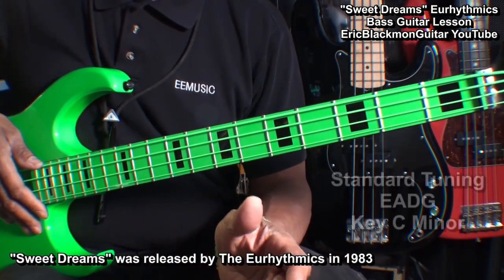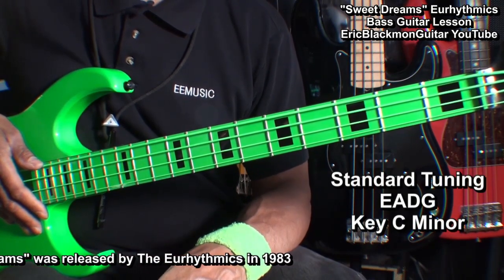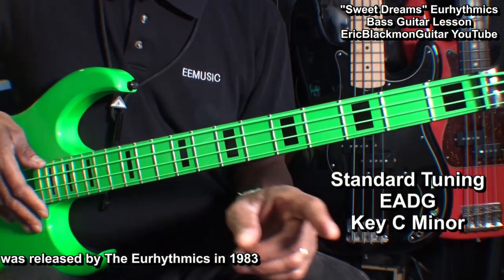The bass is tuned E-A-D-G, or standard tuning for four string bass. Here is what the main groove will sound like.